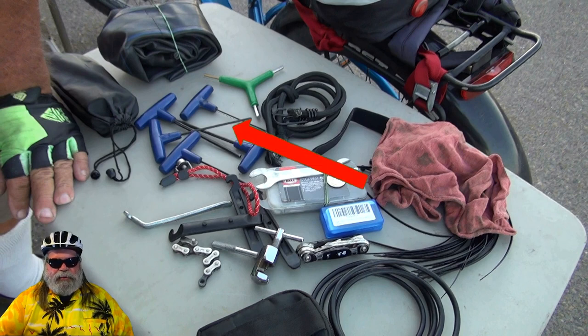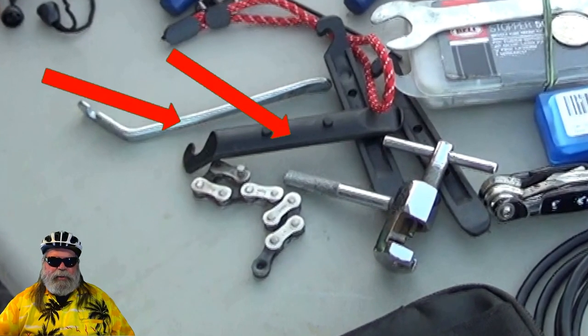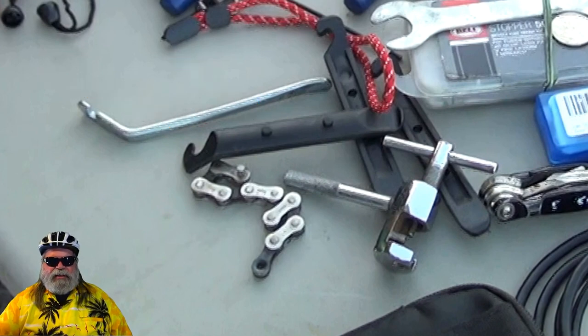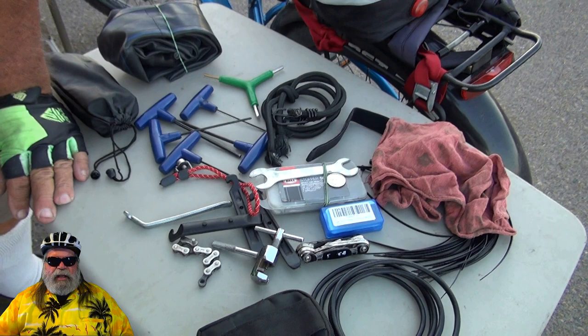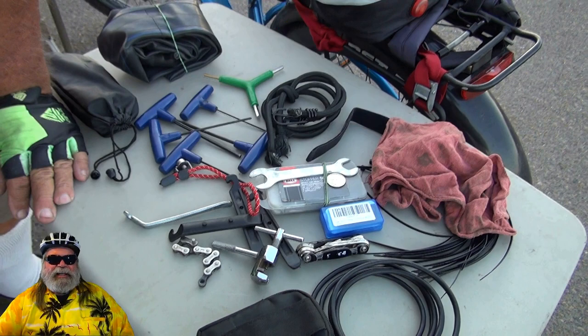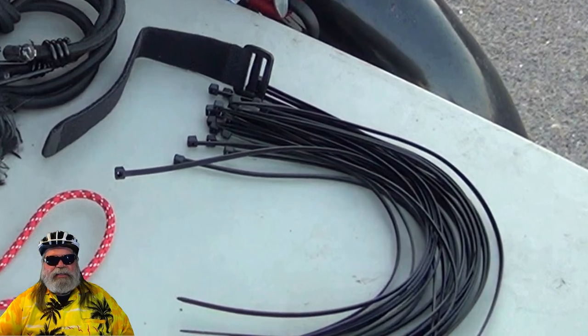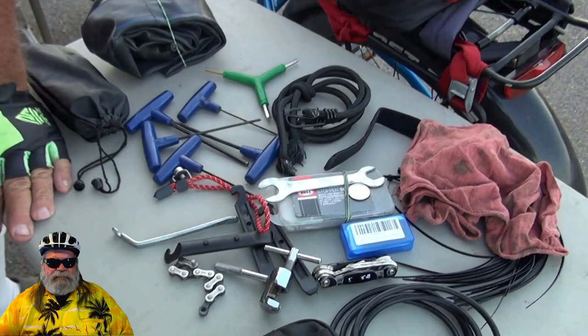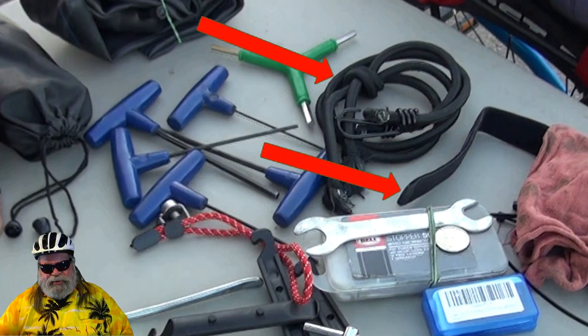Various Allen wrenches — all kinds, probably more than I need, but like I said, being a little anal. Of course, I carry various tire irons — three of them are plastic, one's metal. I carry a couple of chain links and a chain breaker. And I throw a multi-tool in there for good measure. I have a professional-looking grease rag, a mechanics rag. And recently, a new addition to my tool kit is a bunch of zip ties — you just cannot believe how handy these things are. And I carry a number of extra Velcro ties, bungee cords, and just general ties.